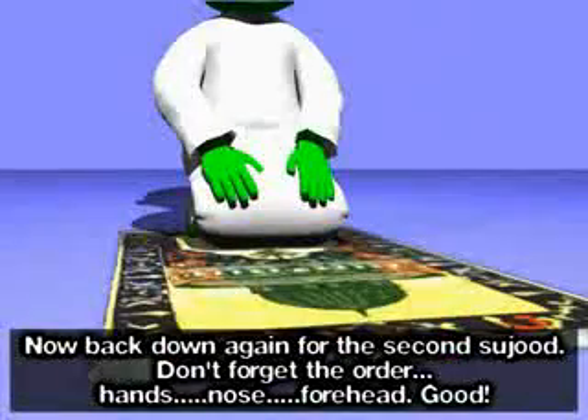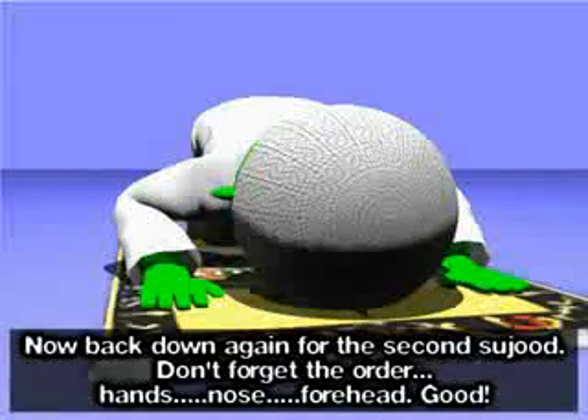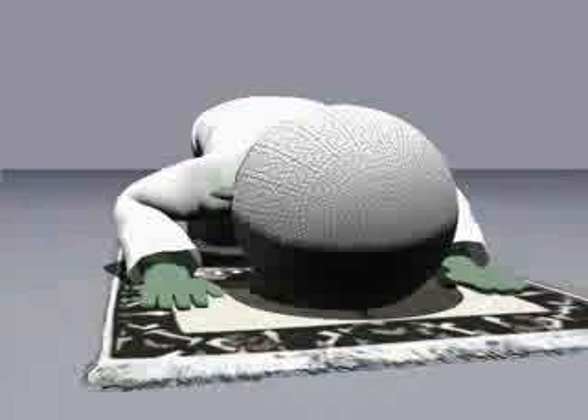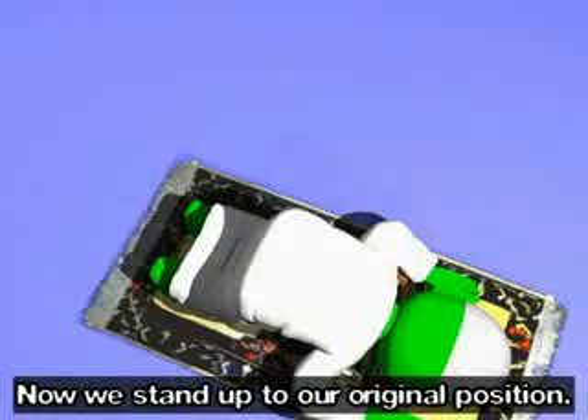Now back down again for the second sujood. Allahu akbar. Don't forget the order: hands, nose, forehead. Subhana rabbi al-a'la. Subhana rabbi al-a'la. Subhana rabbi al-a'la. Now we stand up to our original position. Allahu akbar.